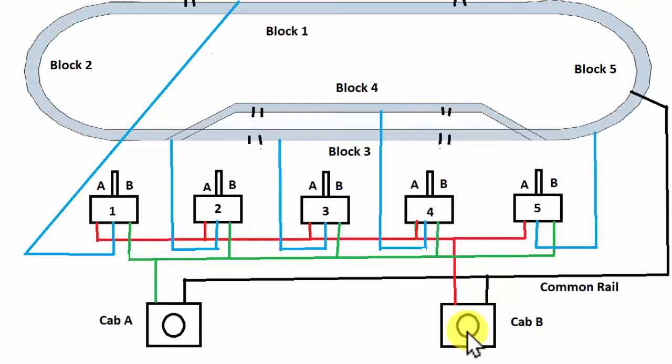That way you can run two trains with two operators on the same layout. Put one on a siding and let the other pass — it's a matter of switching back and forth. This is a very small loop, and the wiring is somewhat complex for a small loop, but it shows you what you have to do. So you have a common ground: one side of each of the double throw switches goes to one cab, the other side goes to the second cab, with a common ground and common rail.